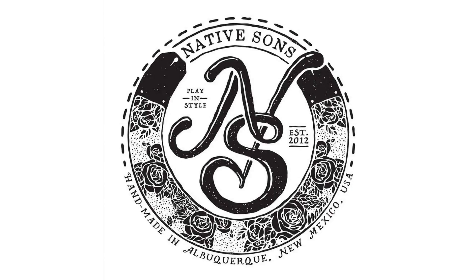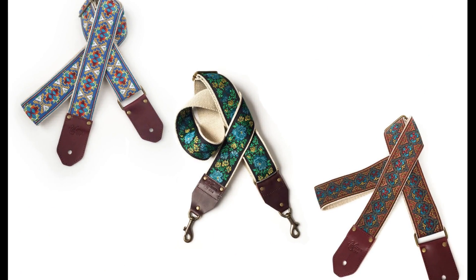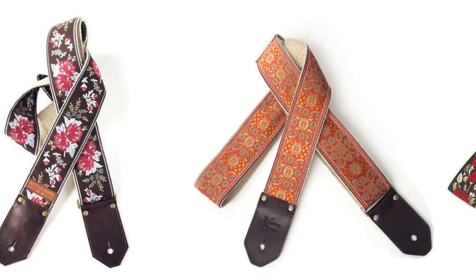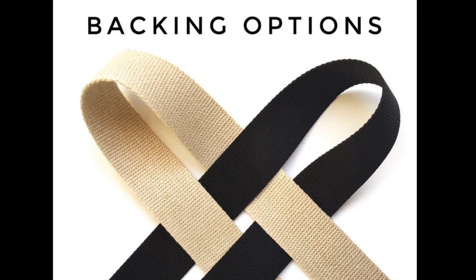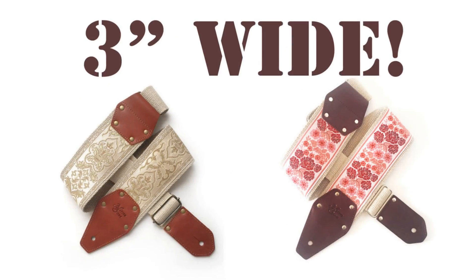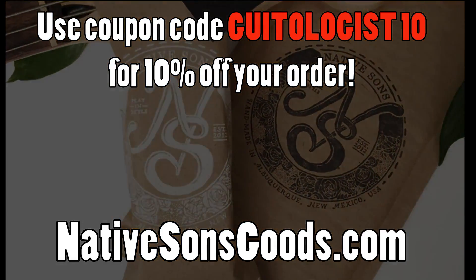Today's video is sponsored by Native Sons Goods, makers of the highest quality woven guitar, bag, and camera straps you'll ever see. Native Sons straps are handmade one at a time in the USA with unparalleled love and care. Click the link in the description to check out their new expanded lineup featuring all-new 3-inch guitar straps. When you support my sponsor, you support this channel, and I sure appreciate it.